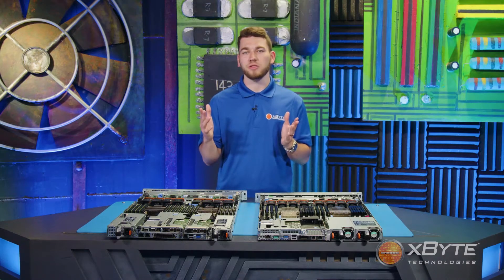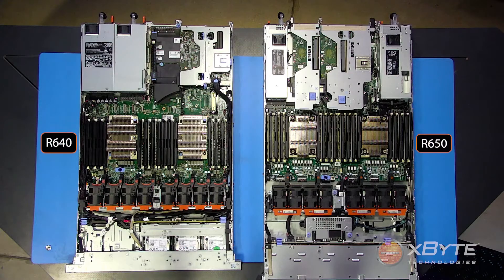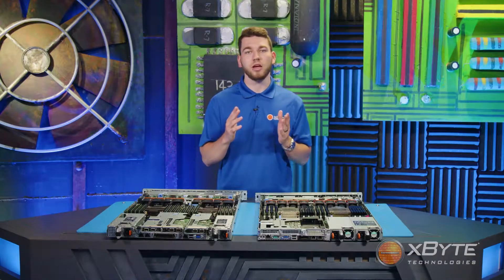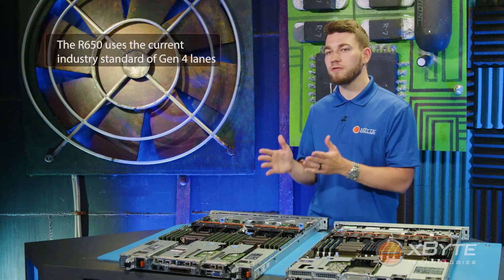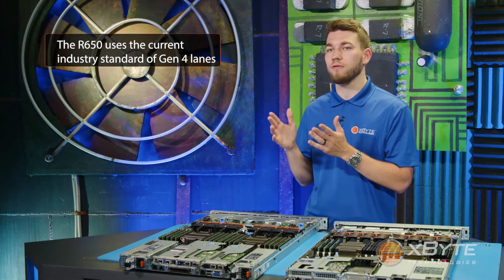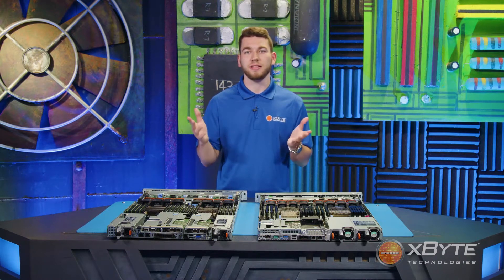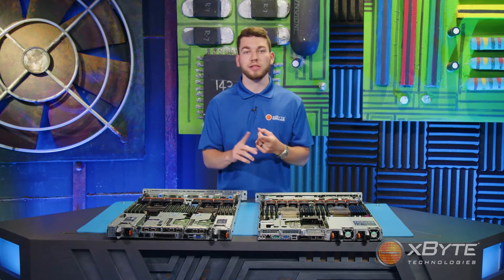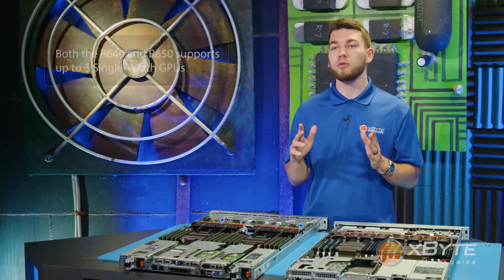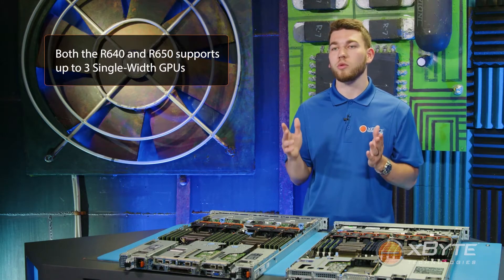Moving on to the expansion slots. It's important to note that even though both server models can have up to 3 PCIe slots on a single chassis, there are some differences. The first notable difference is that the R640 is limited to Gen 3 lanes, while the R650 uses the current industry standard of Gen 4 lanes. In both servers, all the PCIe slots are x16 slots, required for high-throughput PCIe cards such as certain network cards and GPUs. Both the R640 and the R650 support up to 3 single-width GPUs.